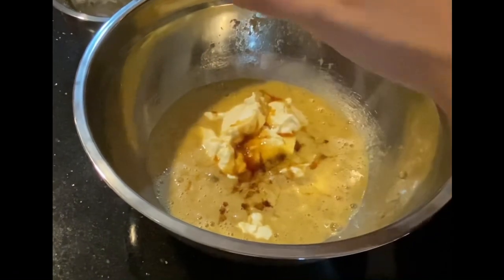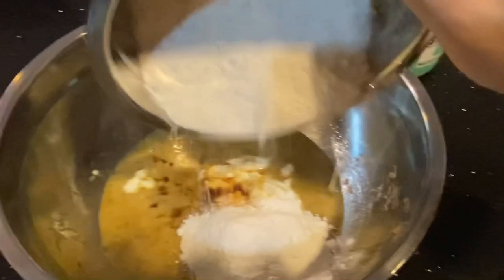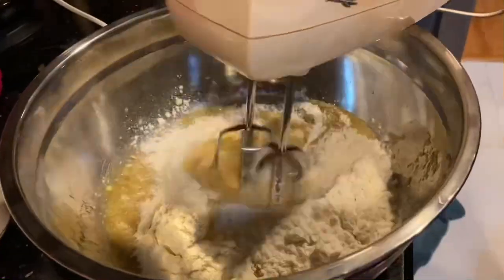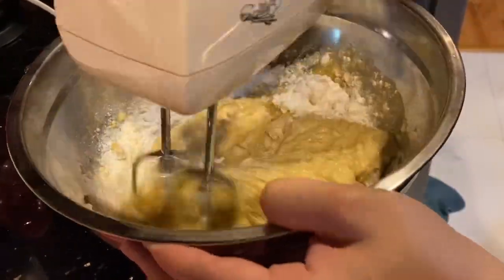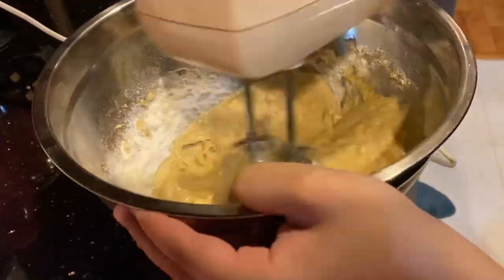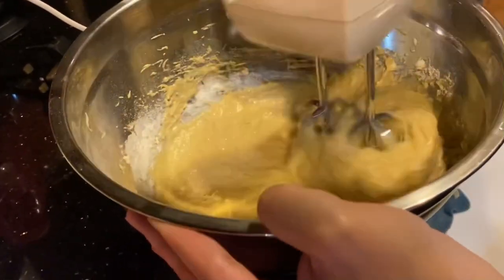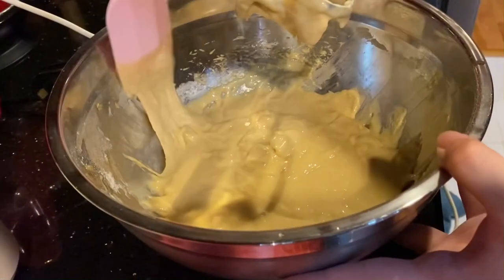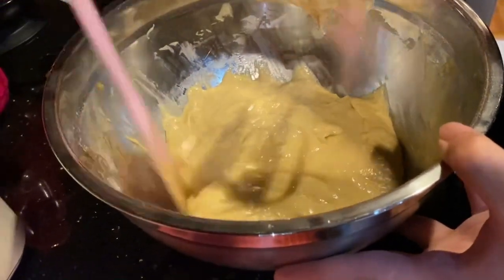Add in one teaspoon of vanilla extract, then add in 195 grams of bread flour. For this part you can either use a whisk or a hand mixer — mix everything until it is well combined. Also, don't forget to scrape down all the batter at the sides of the bowl.